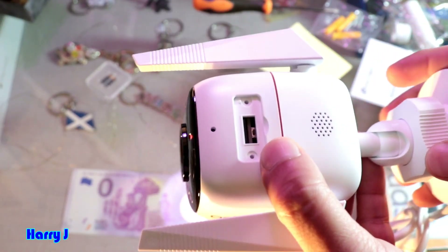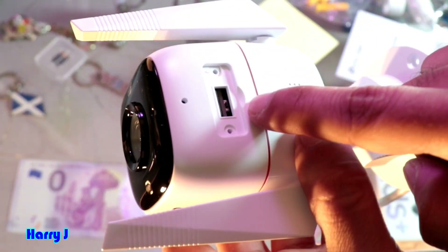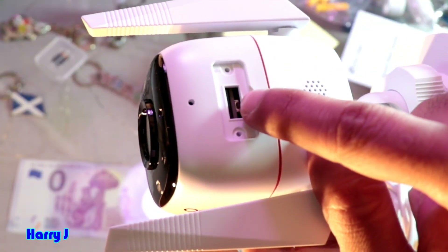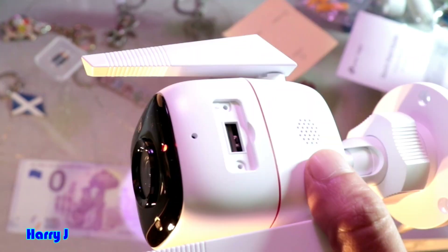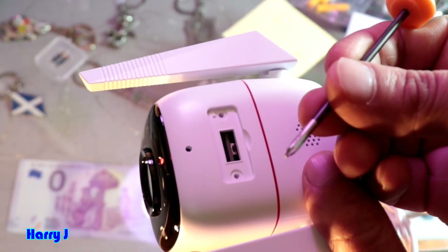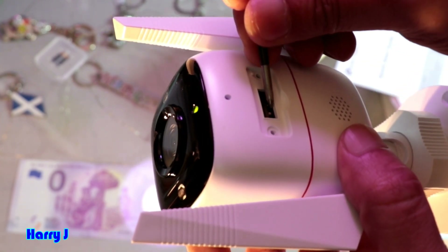So I take this off. Now, how to do a hard factory reset. You see a button inside, near the memory card slot. For example, this camera is blinking. You can take a screwdriver — this Phillips or any other type, it doesn't matter. You have to press that button.